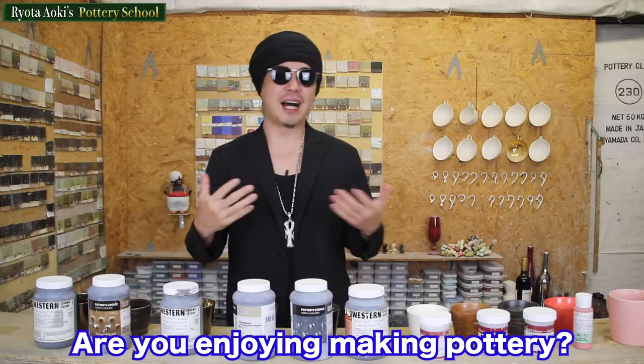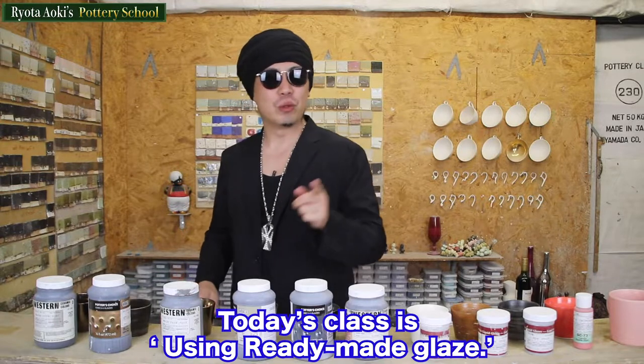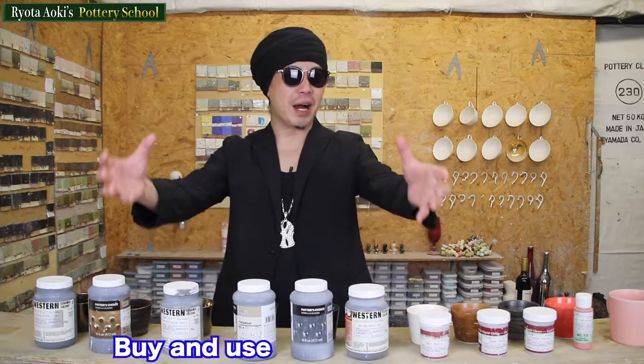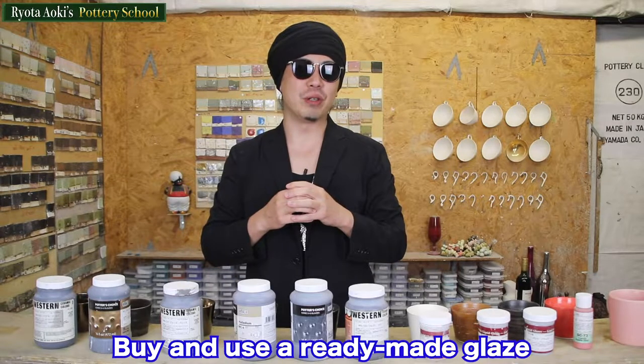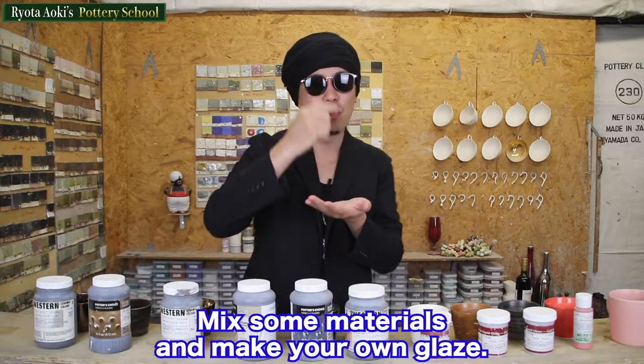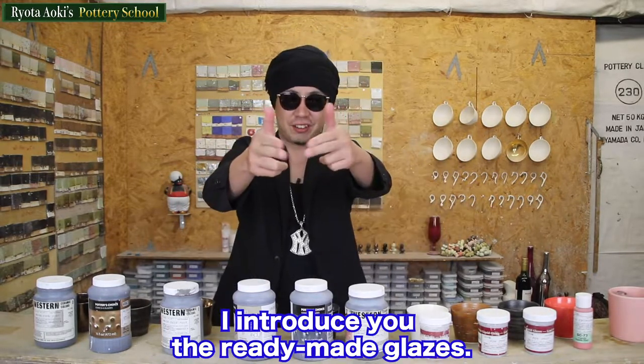Hi everyone, I'm Ryo Taoki. Are you enjoying making pottery? Today's class is using ready-made glaze. We have two choices for the glaze. First, buy and use ready-made glaze. Second, mix some materials and make your own glaze. This time, I introduce you the ready-made glaze.